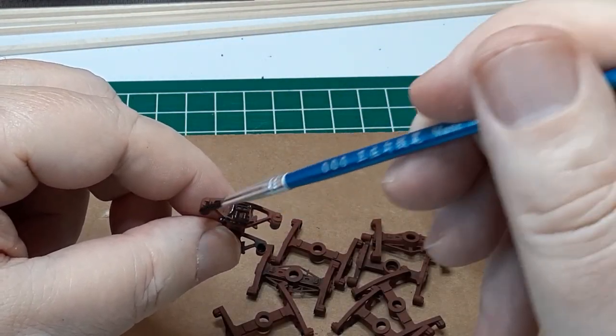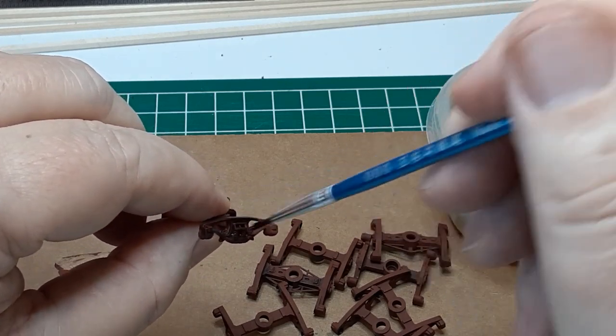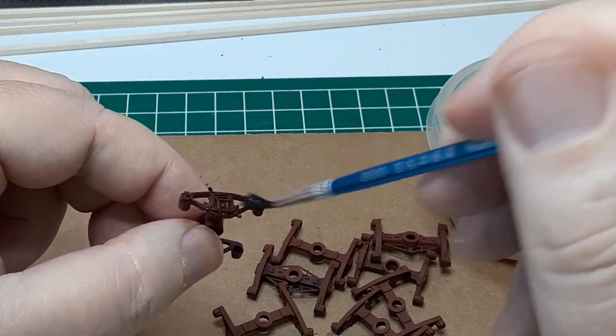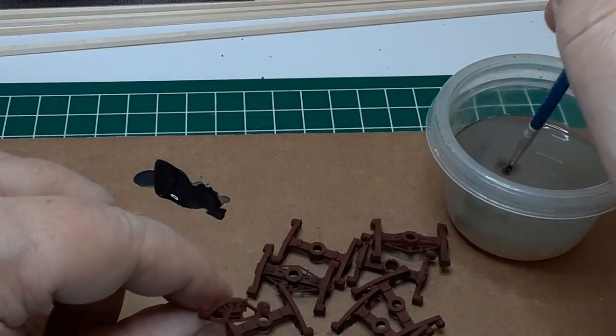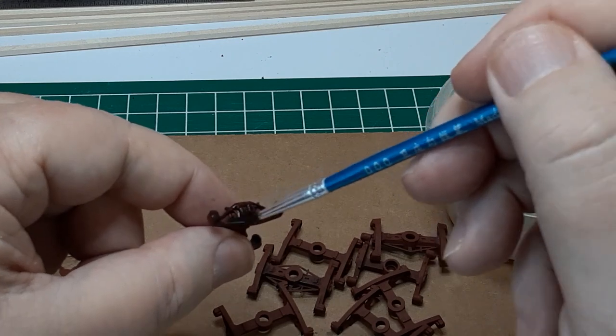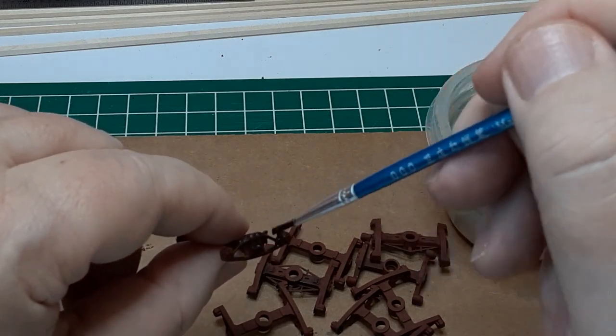The first step in weathering the side frames is a black wash. I use black craft paint diluted with lots of water. The wash settles into the crevices of the casting, highlighting the details. This wash can be applied as lightly or as heavily as you like, and complete coverage is not critical. The wash will look very dark when it goes on, but will lighten as it dries.